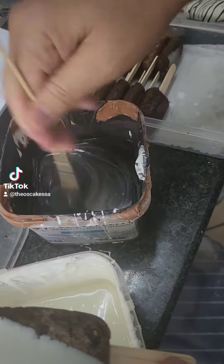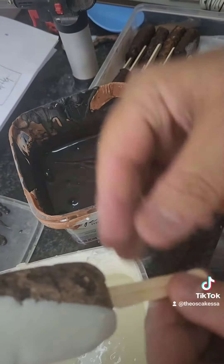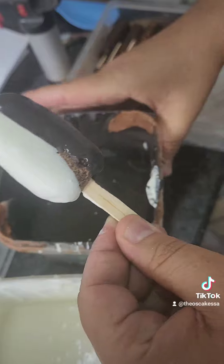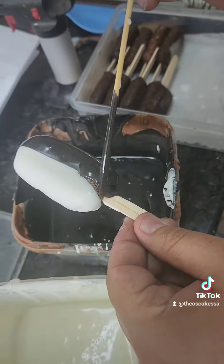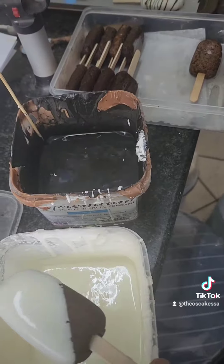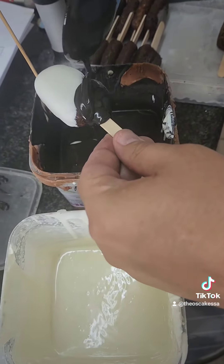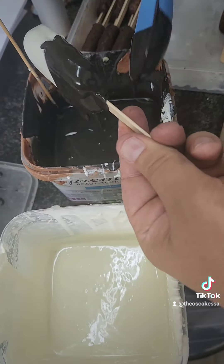Some of them came out so cool — you can't fully control the marble effect. What I tried to do was dip half the doughnut in white and half in black, which was really nice. I ended up doing some in black, some in white, some with the marble effect, and they were fine just as they were — no sprinkles needed. These items got eaten the fastest: the cakesicles, the cake pops, everything.